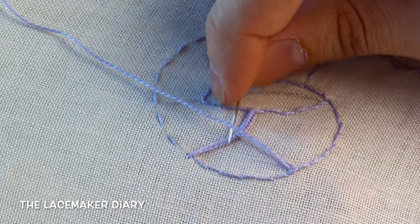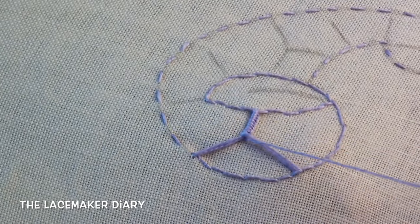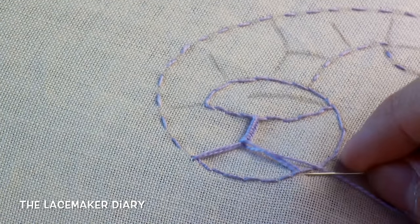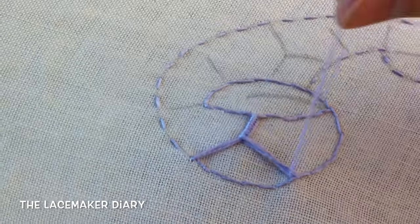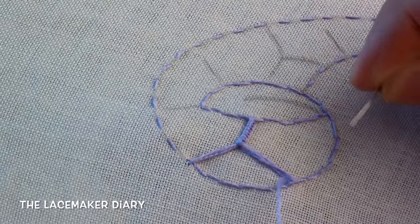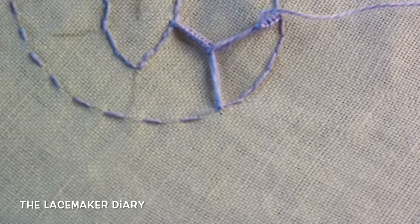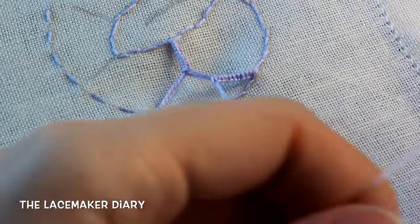Then I go with the needle below the connection, like this, and go on again with the needle inside the two or three threads of the other side. Now I can cover these threads with the buttonhole stitch. Let's make the buttonhole stitch — like this. As you can see, it's really simple to make.